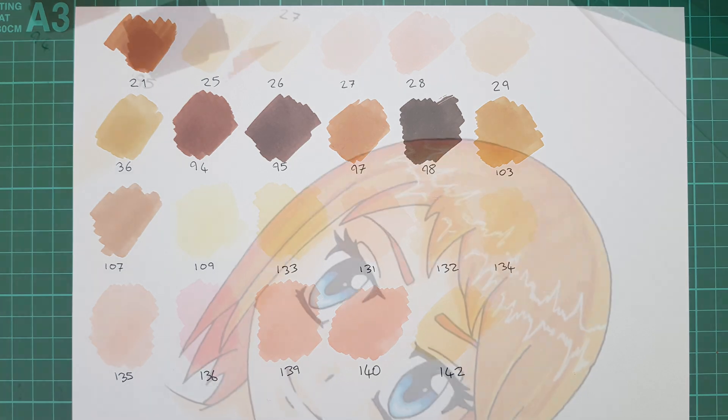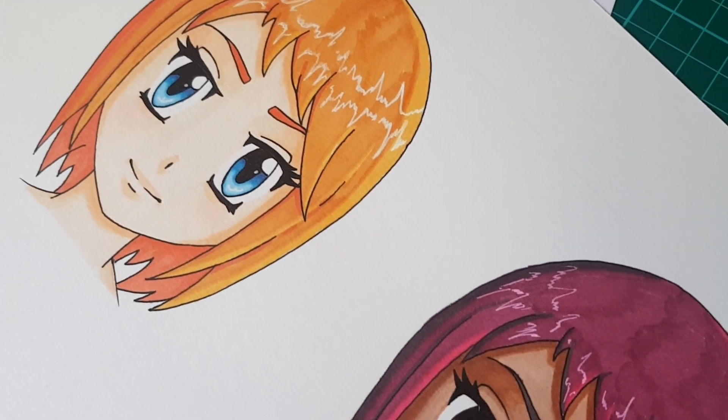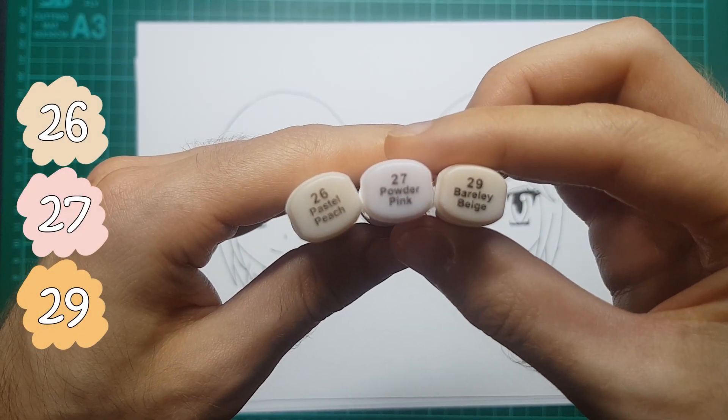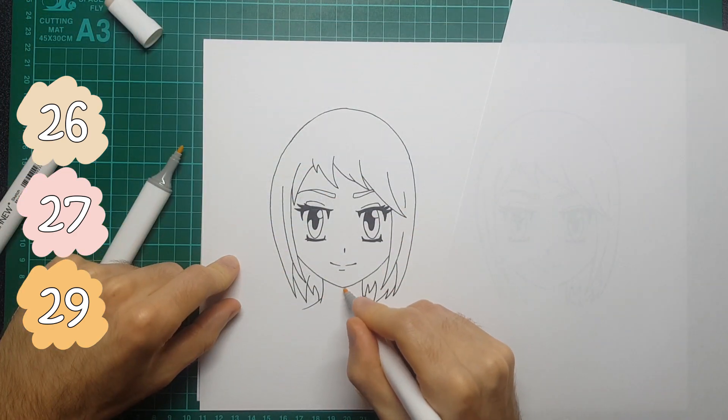Some of the lids on the pens don't match the colors exactly. So I'm going to show two different skin tone combinations here - a lighter skin tone and a darker skin tone - and I'm going to try and keep it as simple as I can. I'm starting off using a 26 and a 29.